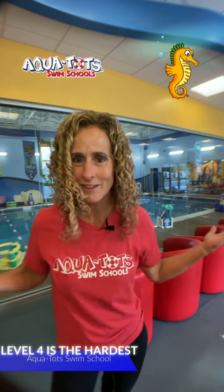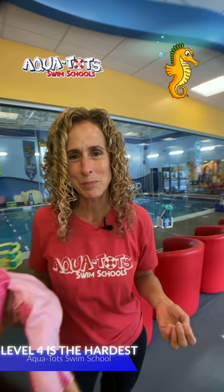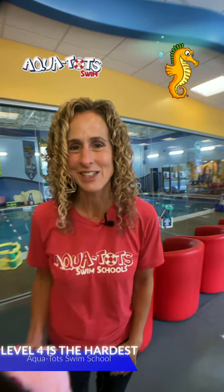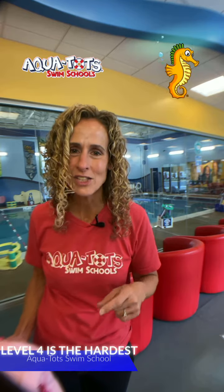Thank you for the question, Priyanka — you get a $25 account credit. Keep the questions coming and I'll apply it to your next bill. Like this video and put 'fall' in the comments, because it's fall and the leaves are changing, and you'll be entered into a contest to win a month of free swim lessons. Thanks for watching and I'll see you next week!